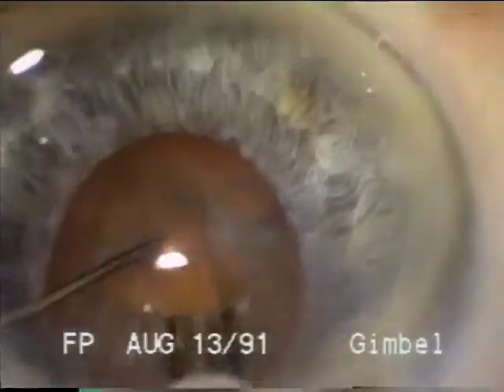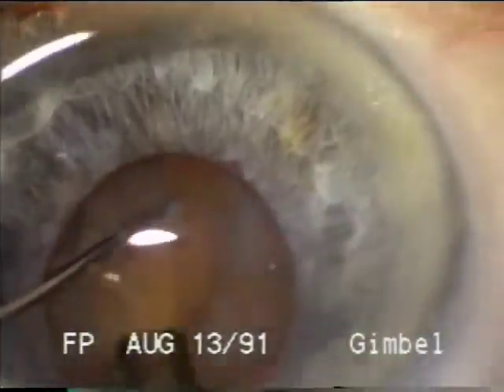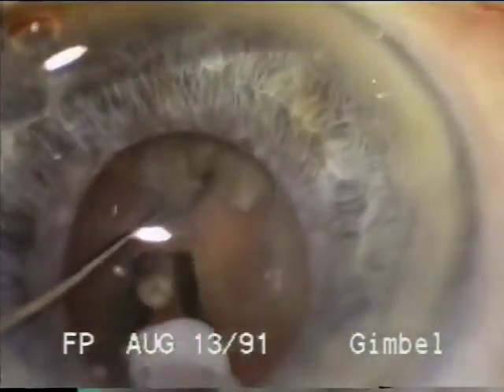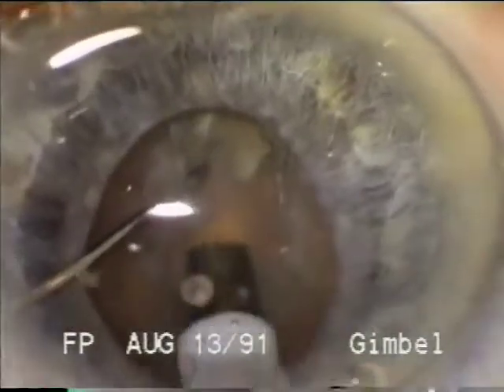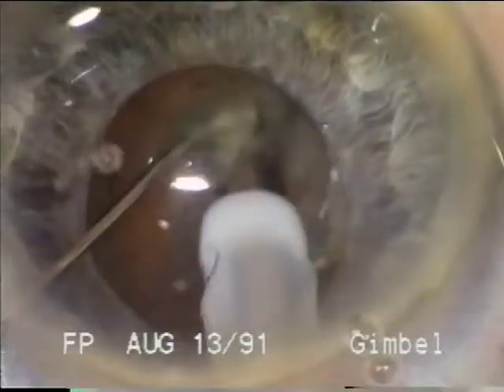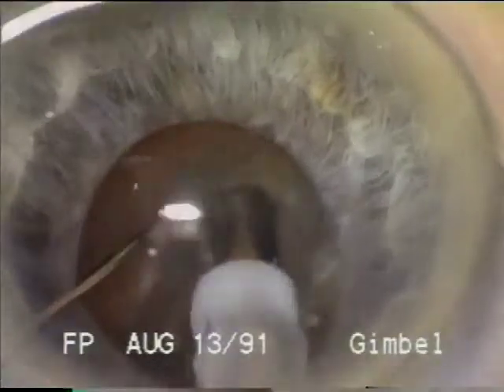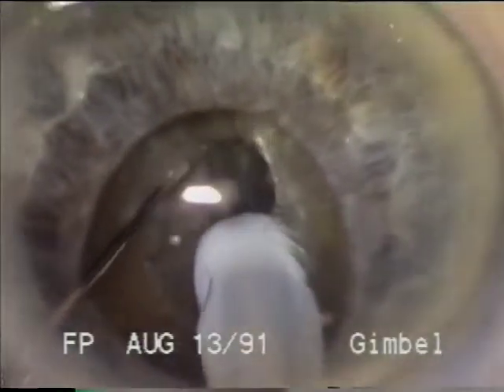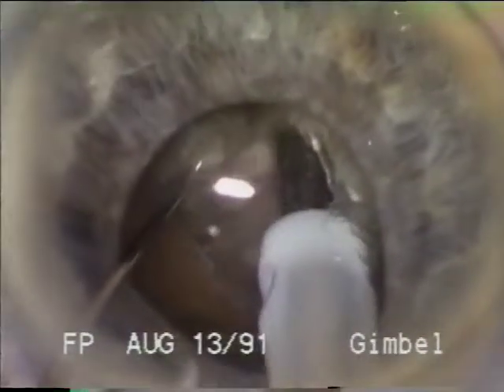We will now demonstrate these techniques in first a five millimeter pupil and then a two and a half millimeter pupil. Here you see the sculpting begun with the second instrument stabilizing. Hydrodissection is important in these cases so that the nucleus can be nudged inferiorly within the capsule and so that rotation can be easily accomplished. You see now the second instrument nudging the nucleus inferiorly. We're just past the center of the nucleus even though it is close to the iris.